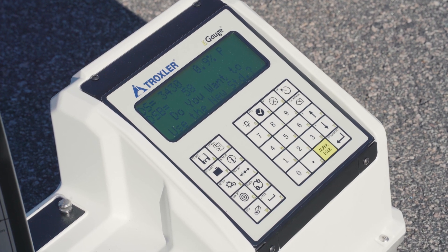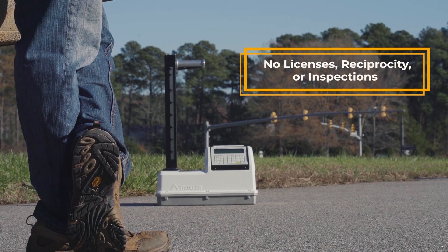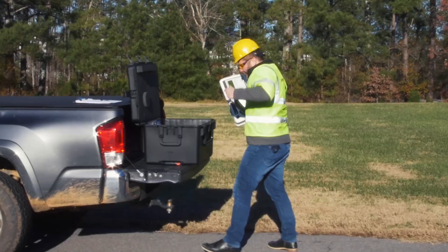This gauge works like a Troxler 3440 with none of the hassle or expense of licenses, reciprocity, or inspections. Even transport restrictions don't apply to Troxler's new E-Gauge Combo.